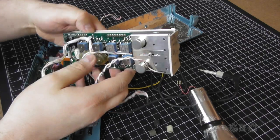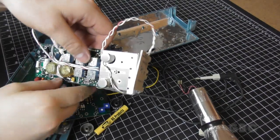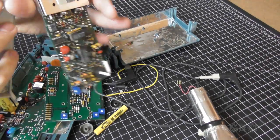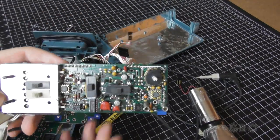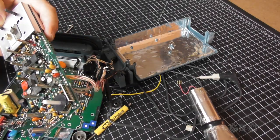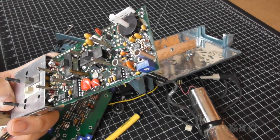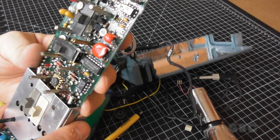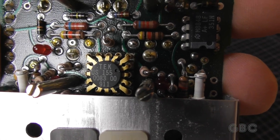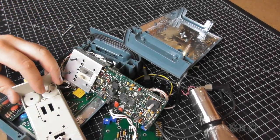I wonder what else is holding it together. There were two other screws that I didn't see — one here and one here. And now we have a better look at this board. There's a bunch of adjustments here hidden. I'm starting to think this scope isn't digital. Here's a cool looking chip. So there we have it — inside an old solid state oscilloscope.